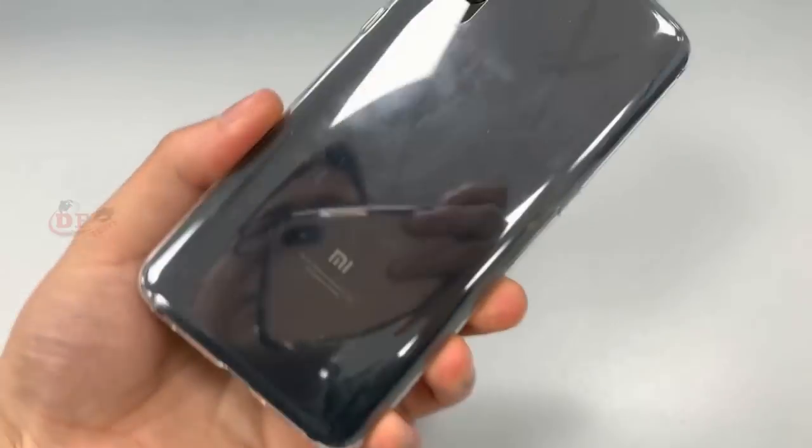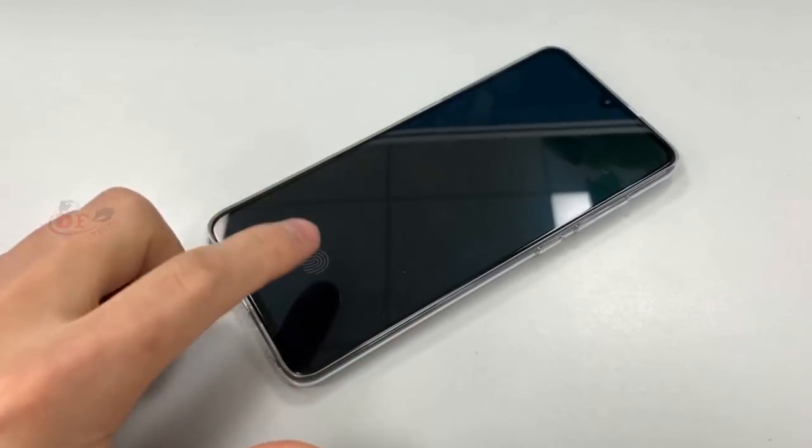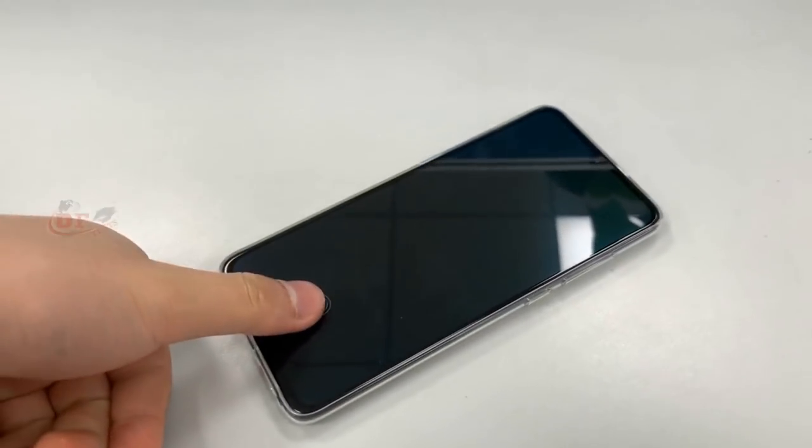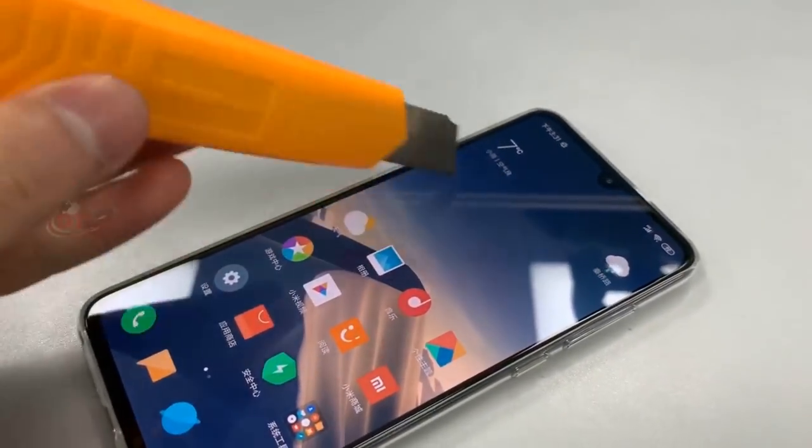What's up guys, it's TF Test Channel. Today the scratch test on Xiaomi Mi 9, I'm testing on this display only. Fingerprint is working fine. Let's get this start on the scratch — it's a very softness knife.